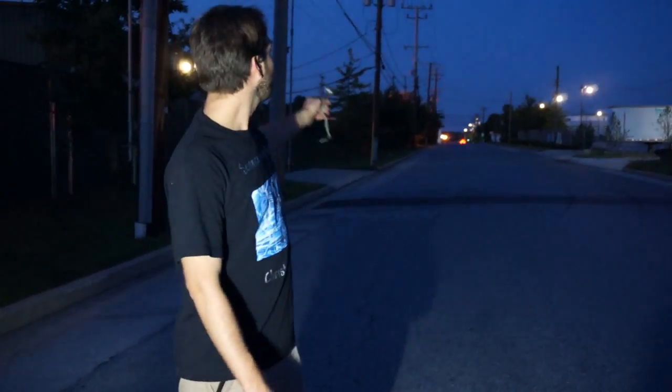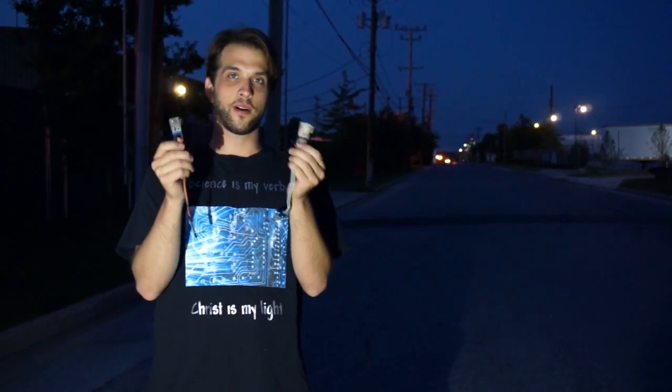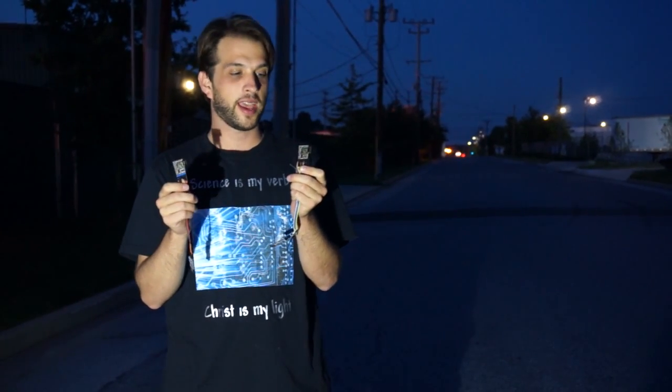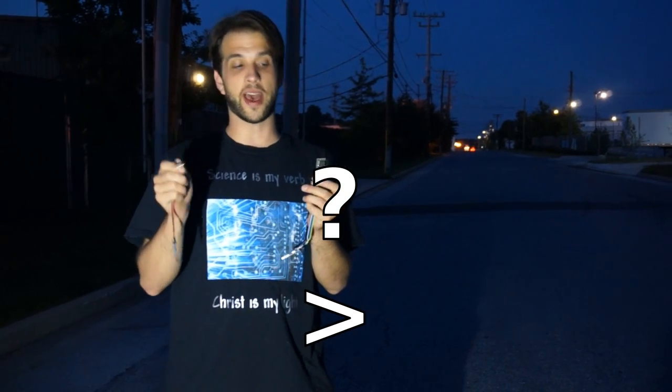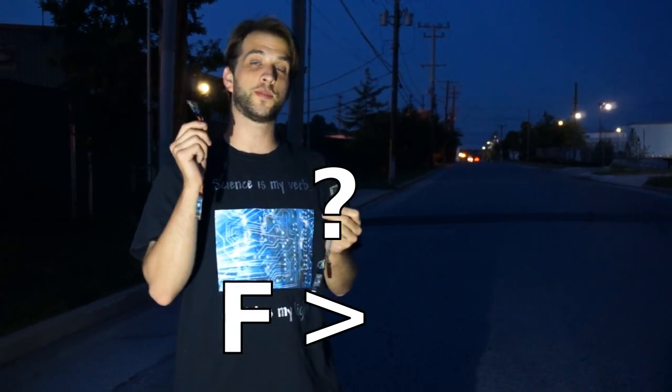I'm here at Hollins Ferry Road in Hale Thorpe, Maryland. A lot of people have wondered how far the newer ESP modules communicate. In particular, I wanted to know how much better the ESP12F is than the ESP12E.